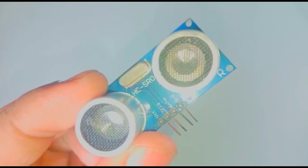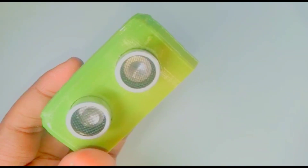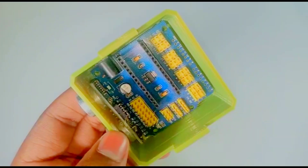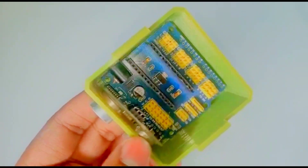Now I am going to take the ultrasonic sensor and fix it to the head of the Autorobot like this. Then fix the Arduino Nano expansion board to the Autorobot's head.